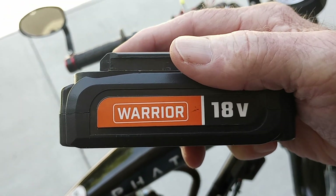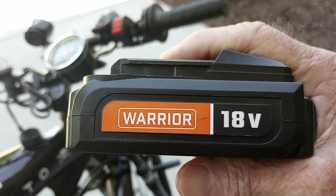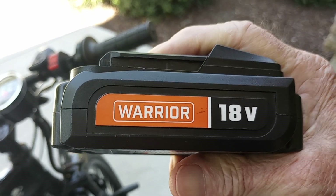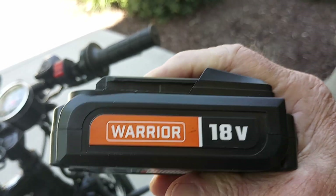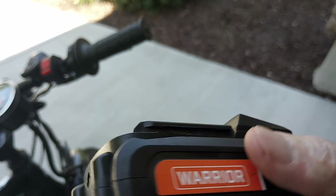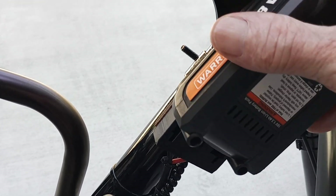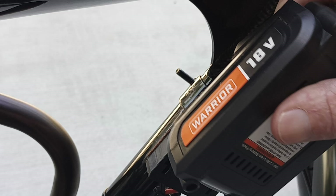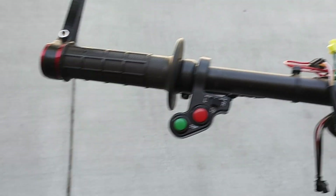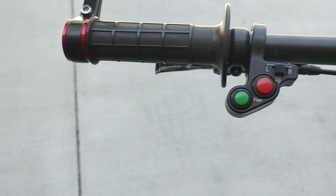I run the 18 volt Harbor Freight Warrior basically because it's cheap — I needed it around the house. It's a little drill motor, and the kit comes with a light. You can buy these batteries with the light for like $10 — it's a cheap setup and it works pretty good. All right, now the battery's in so it's energized. I come up here to my switch, turn on the switch, and now I've got power going to my blinkers.